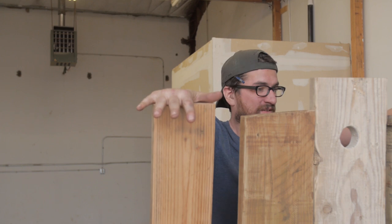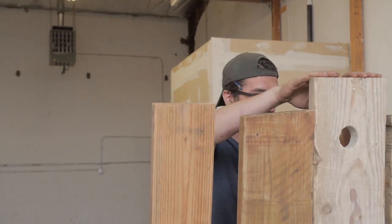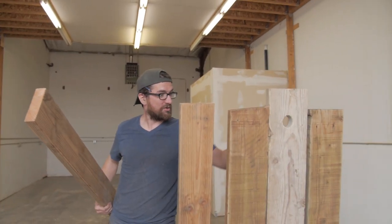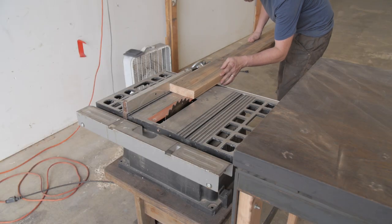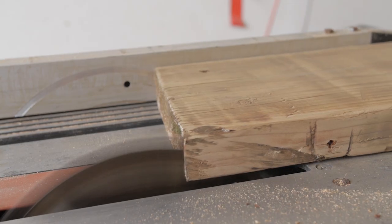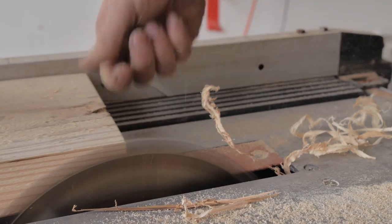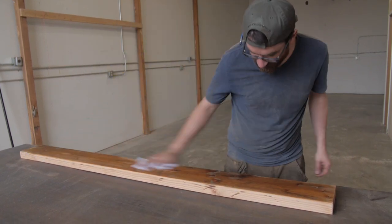We've got a symmetrical pattern here: skinniest board, medium board, thickest board. Making sure I get the same width on the two outside boards, the two middle boards, and then the center board. You don't have to do this — if you find wood that's perfectly straight, or you don't mind the gaps, you won't need a table saw. Just use a damp rag to get the dust off.